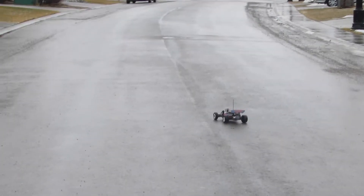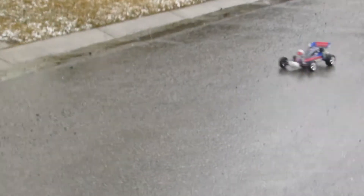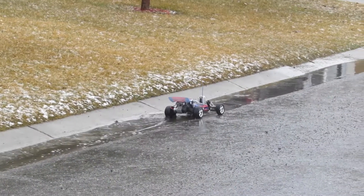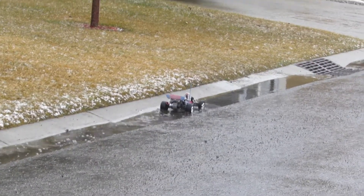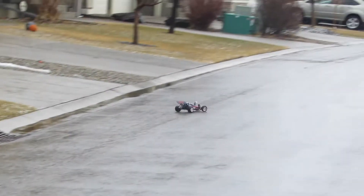Just gonna drive back now, guys — it did get stuck. Watch this, let's go through the water — ready? We're gonna floor it right in the water. See that big puddle there? Ready? Do it again!